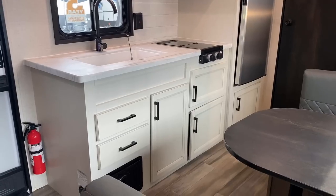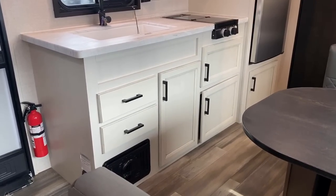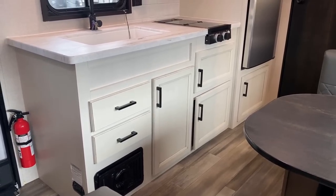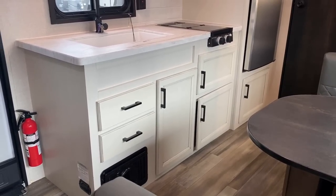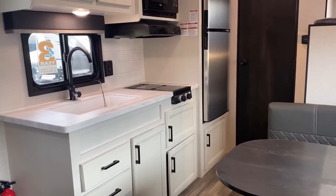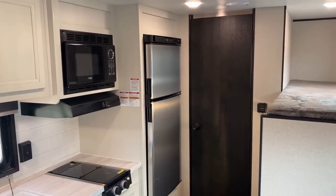If you've never owned an RV, you don't realize how useful these details are. Getting rid of drawers, getting rid of doors, and combining things saves tons of money in RV production. But you'll notice that was not our goal here — we wanted it to be fully featured and find a way to reduce costs without reducing features.